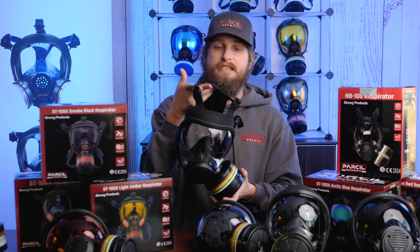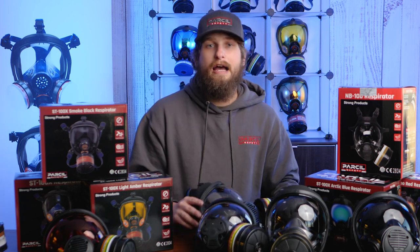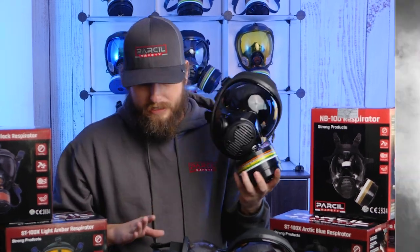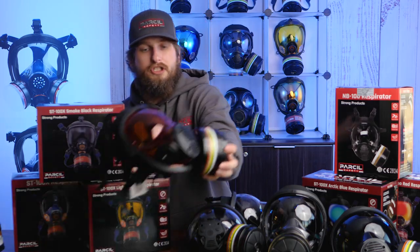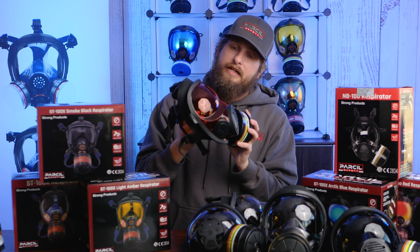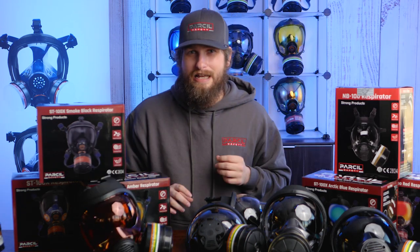The NB100 also has the six-point mesh head harness, decreasing cranial pressure and allowing use with a hard hat or helmet. It has a silicone seal with adjustable straps to fit multiple face sizes. We have two tint options: Smoke Black — which looks great and reduces brightness glare — and Dark Amber, requested by shooters. Dark Amber increases visual acuity and contrast, is more subtle, and works better for neutral light conditions. Both are $249.97.